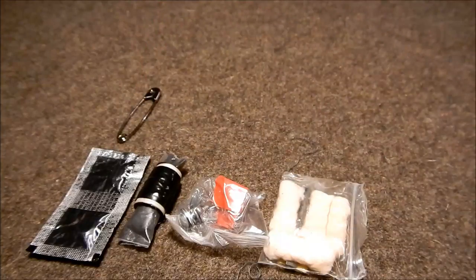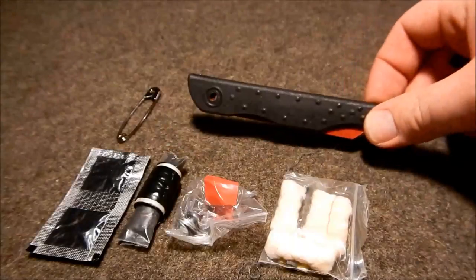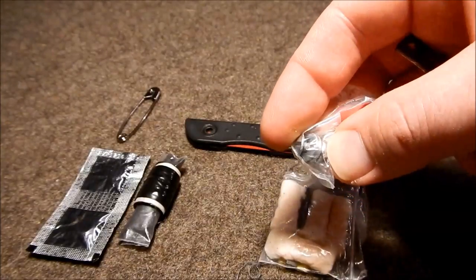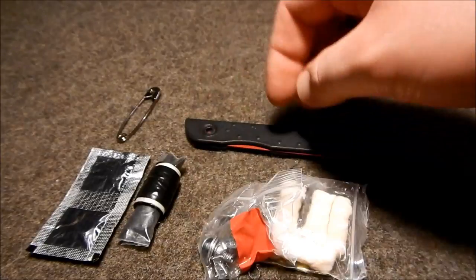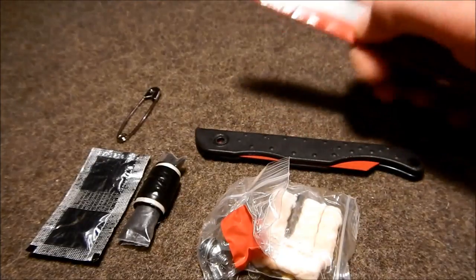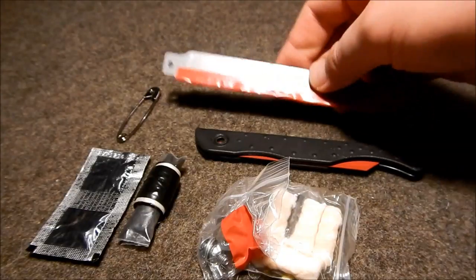We have a safety pin — a fairly large one. And then we've got a small saw. You can buy these and they have a rivet in them, but what I did is I drilled that out and then got one of these small bolts and a wing nut so you can take the blade in and out. It's a multipurpose blade, and on the other side there's a very aggressive cutting blade for wood.